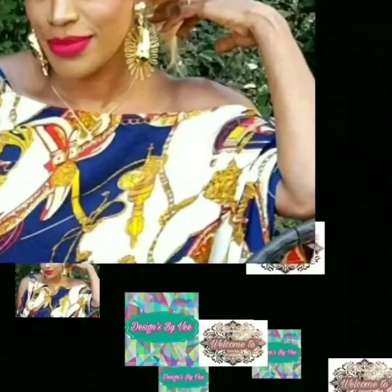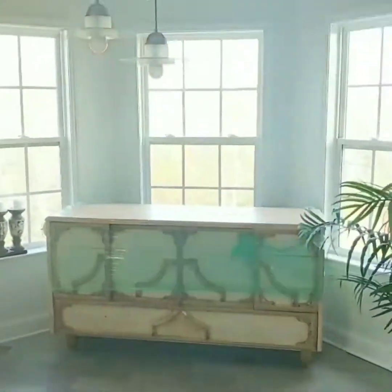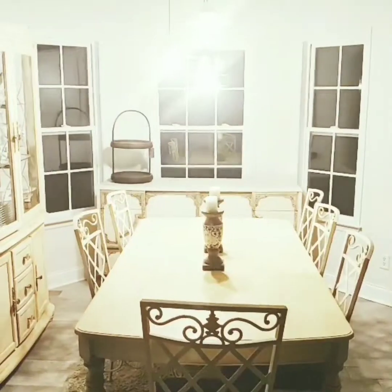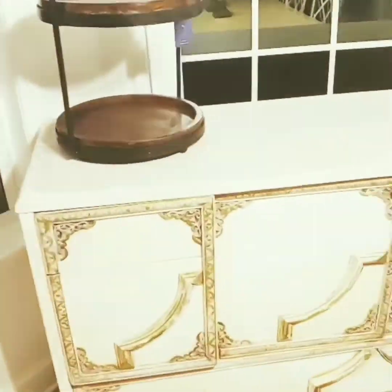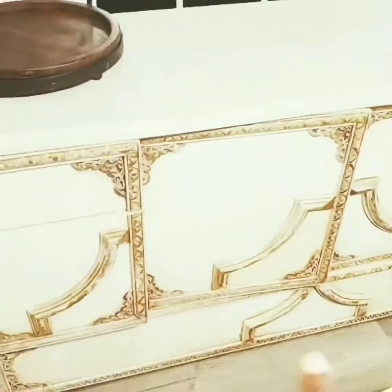Hi everybody, this is V and welcome to Designs by V. I'm going to take you to the house today to show you quite a bit of what I was doing. I show you how I refinished this piece of furniture and what it looked like before, and I am just absolutely loving the piece in this place.